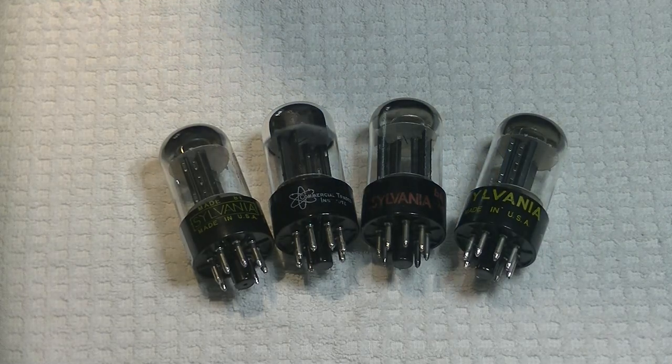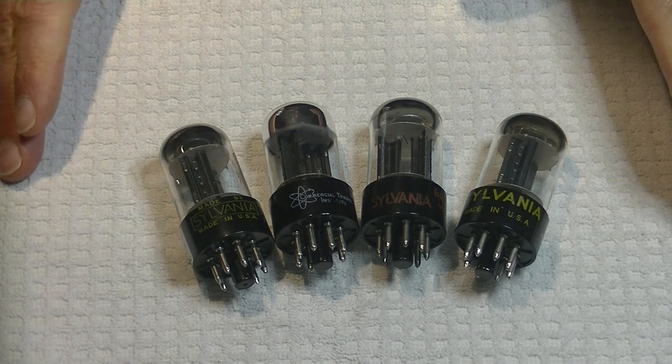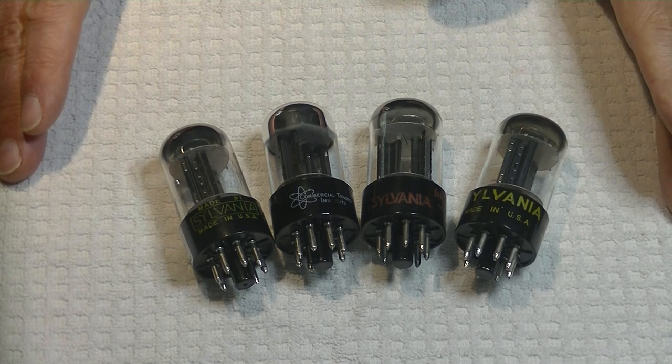Hey everyone, it's Jim and Charles from Valves & More, an online vintage tube store. And today in Tube Lab number 118, we're going to take a look at how to identify fake, reissue, relabeled, reboxed, and real tubes.